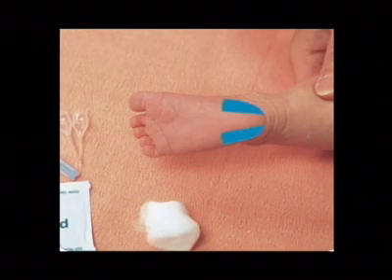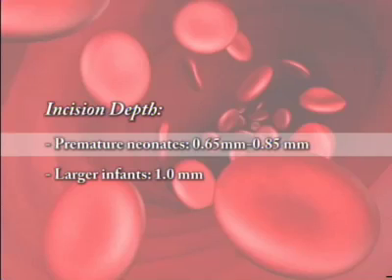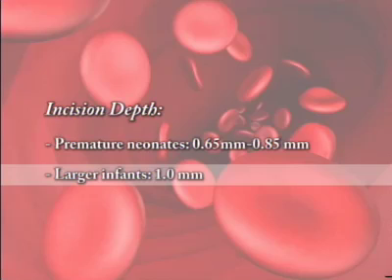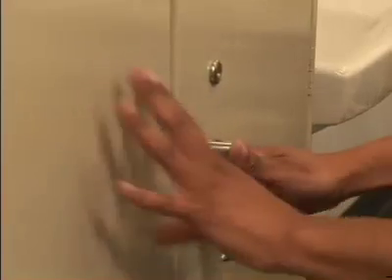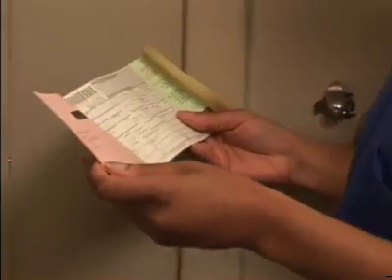When performing a capillary blood collection for newborn screening specimens, the heel of the neonate is the most frequently used site. The following equipment is necessary: sterile, automatic, disposable pediatric safety skin puncture devices in different manufacturers' incision depths. For premature neonates, use an incision depth of 0.65 to 0.85 millimeters. For larger infants, use a puncture depth of 1 millimeter. Newborn screening cards are kept in the hospital laboratory or the nursery. Remember not to use screening cards if they're beyond the expiration date on the filter paper.